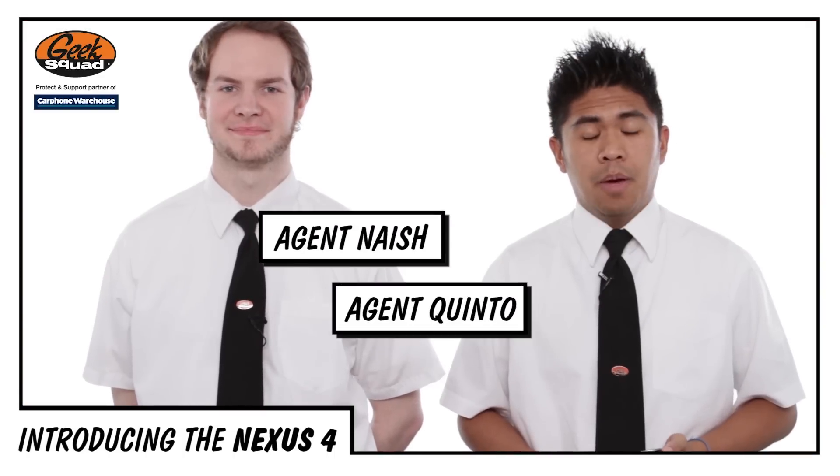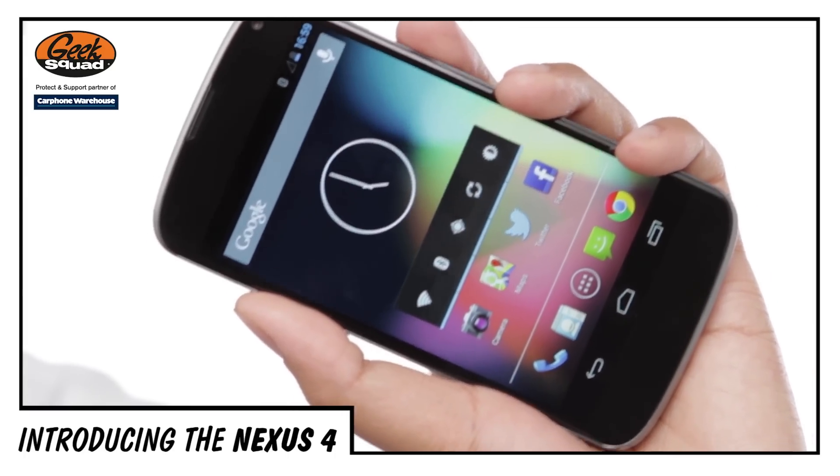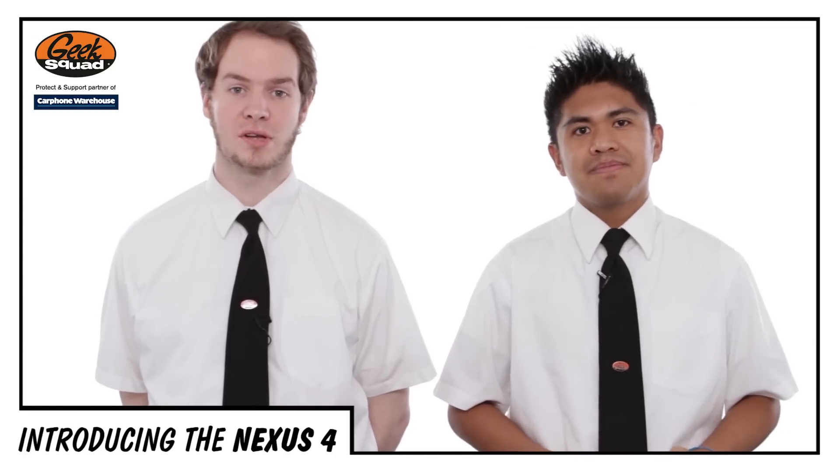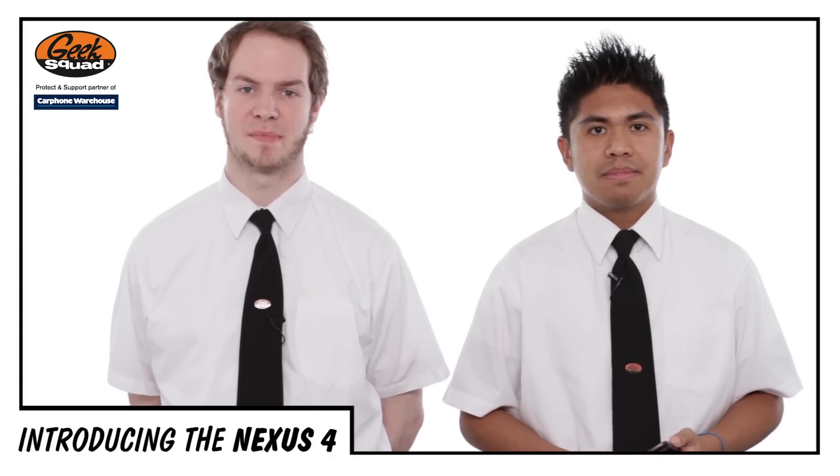Hi, I'm Agent Naish. And I'm Agent Quinto. And this is the Nexus 4, Google's latest handset in an officially endorsed range of smartphones. With Android's Jelly Bean software, great features, and an unbelievably low price tag, this makes the Nexus 4 a fantastic competitor with most smartphones.